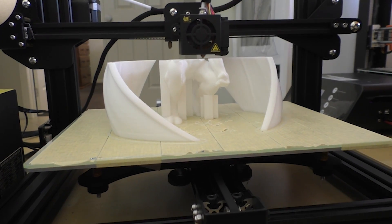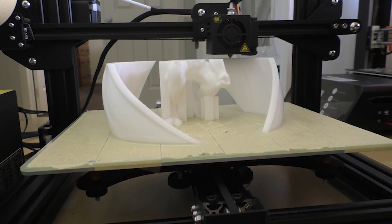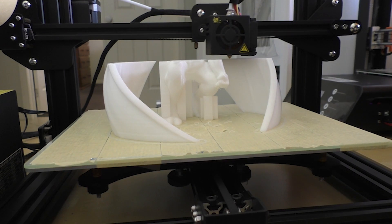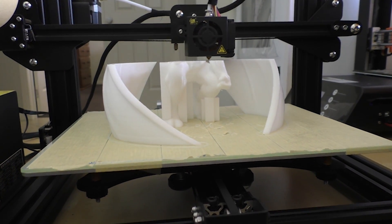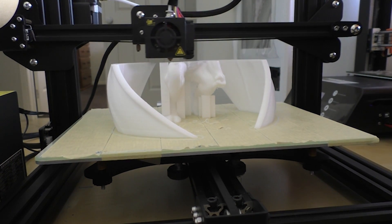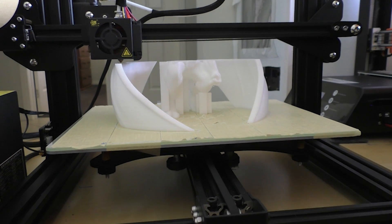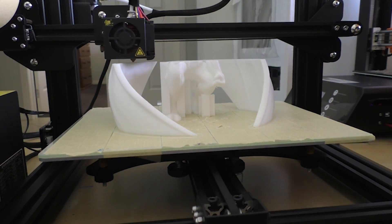Why one's got two Z screws and one's got one I'm not quite sure, but the single one works fine, no drama. The other thing this doesn't have is a filament runout sensor, but it has pretty much everything else. It has the power fail option which I've tested and it works really well, and it works multiple times.